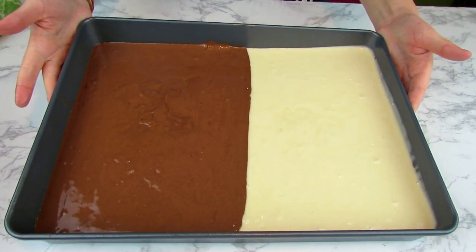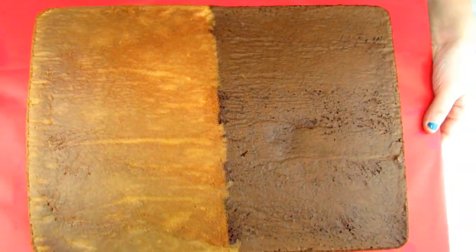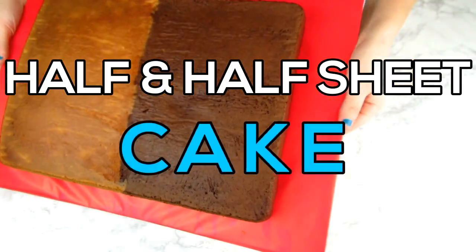Hey guys, welcome back to Burst of Sunshine, it's Ashley! Today I'm going to show you a super quick, super easy tutorial on how I get a half-and-half sheet cake. You can make it any flavors you want.